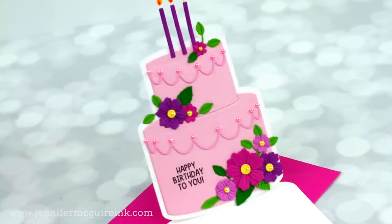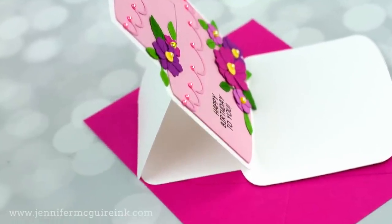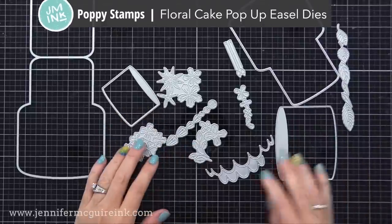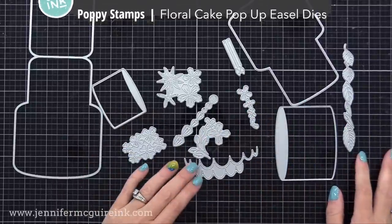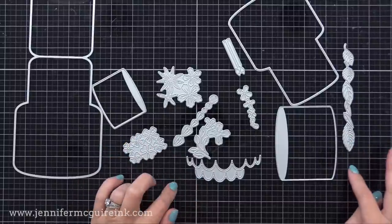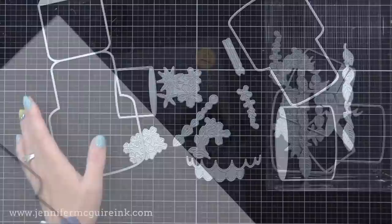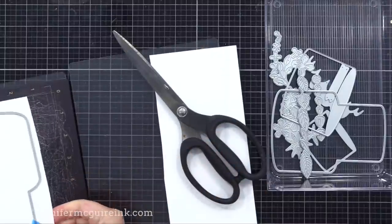Okay, now it's time for some birthday cards. I have two cake easel card designs. You could do this for other celebrations too — it'd be great for a wedding or anniversary — but I needed some birthday cards so I thought I'd start there. I'm using the Poppy Stamps Floral Cake Pop-Up Easel Die Set. I've actually used this a lot off screen and thought it was time to share it on screen. This die set has everything you need to create the easel card, and it also has lots of flowers and leaves that you could use on non-easel cards too.